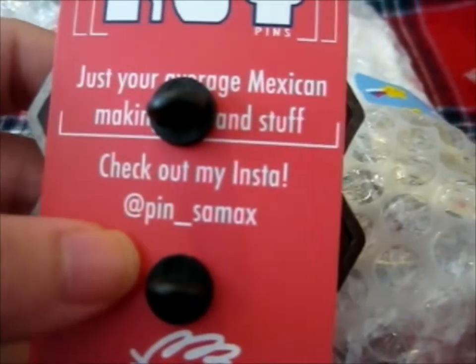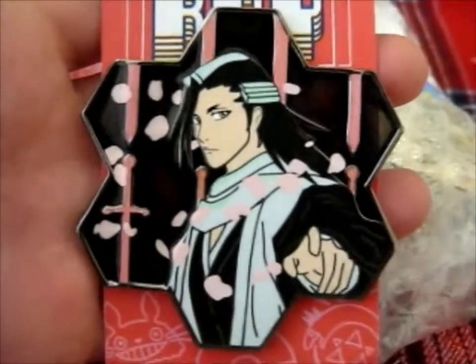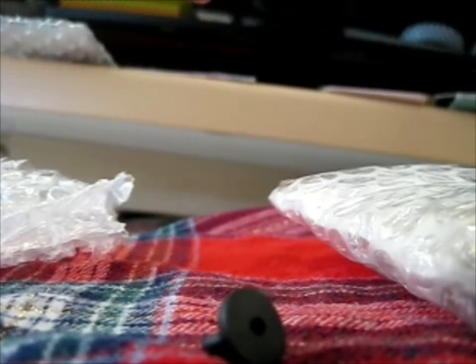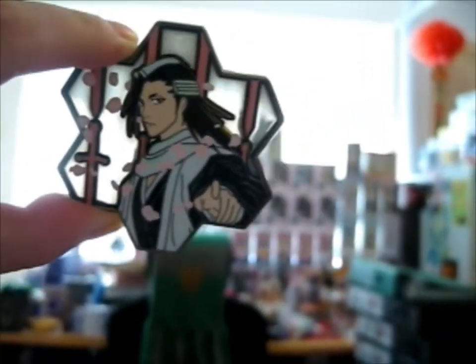Let's put it down. This one says Roy Pins — that's pin underscore X. The pin is — ta-da! — another Byakuya pin. My Byakuya collection is really going up. What's special about this one is that it is semi-transparent, stained glass-like. See? It's sort of see-through. Put it up to the light — ta-da! Pretty nice.